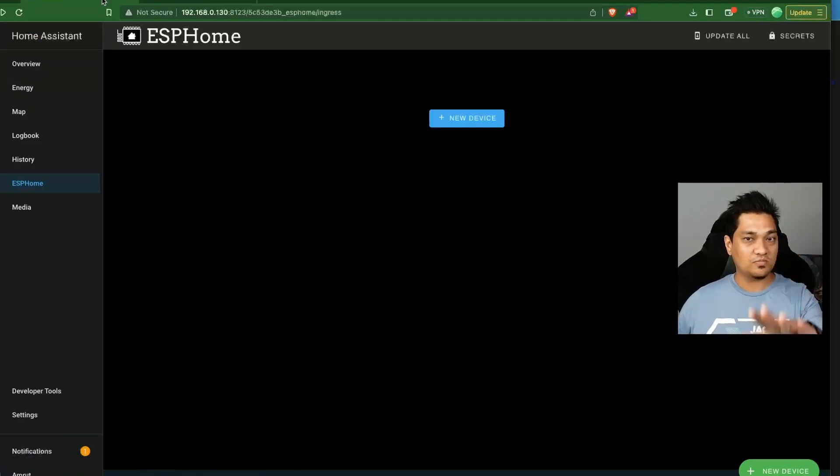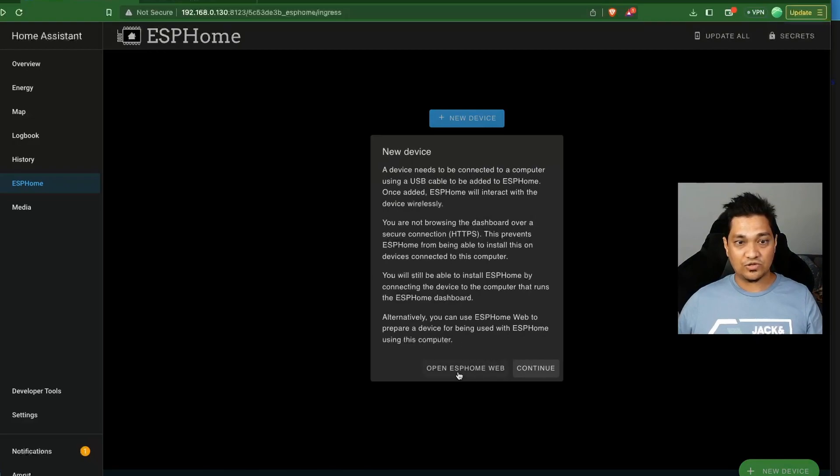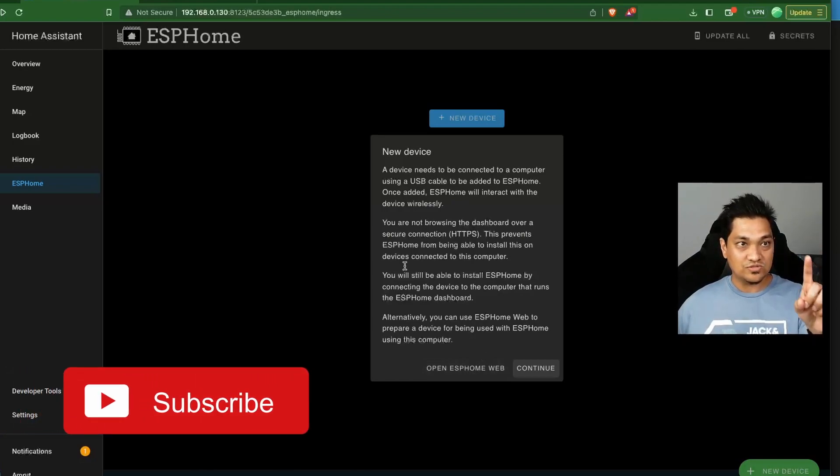When you click 'Add New Device', a window pops up warning that since Home Assistant OS is not protected using HTTPS, we can't install configurations directly onto ESP32 devices this way. So first we'll use ESPHome Web to connect the ESP32 to Wi-Fi and then connect it to Home Assistant. After that, we'll look at how to customize the setup using the ESPHome add-on or container.